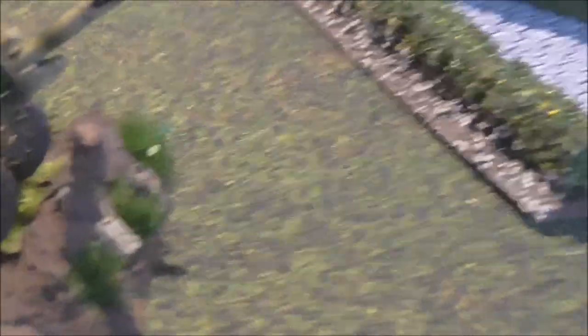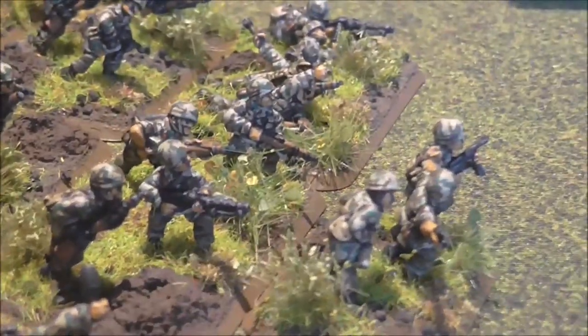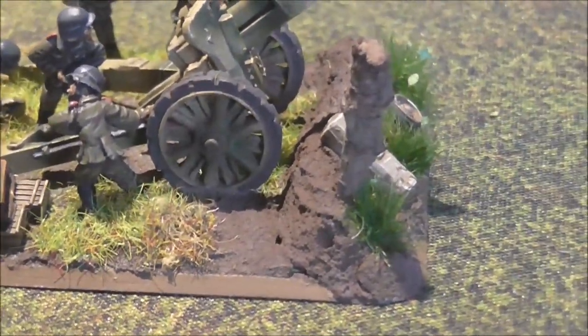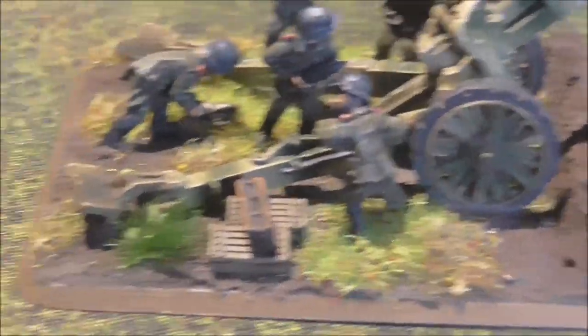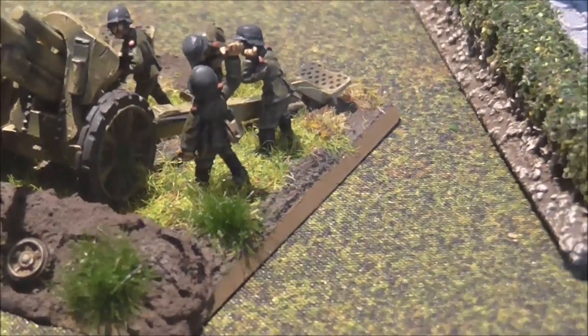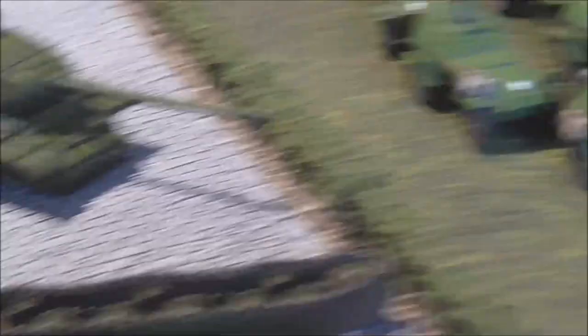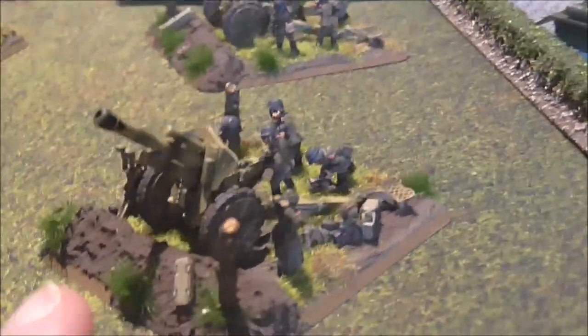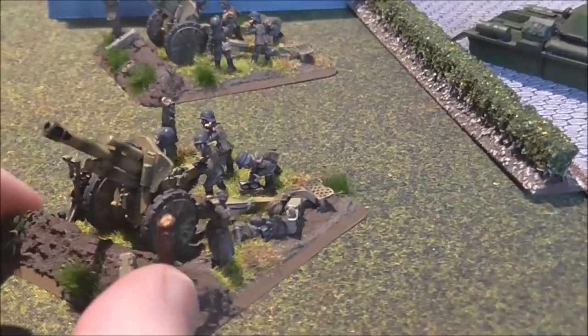The dugouts have been created in the same way as the shell craters on these guys — just built up a large lump of milliput and then put the basing down, the filler-type basing with the covering on top. I'm also using dark earth pigment colours on the bases — more of them on the craters and less on the flat surface. Same here — more applied to the earthworks and less on the flat earth area. As a command base, I've got a radio operator and a guy with scissor scopes.